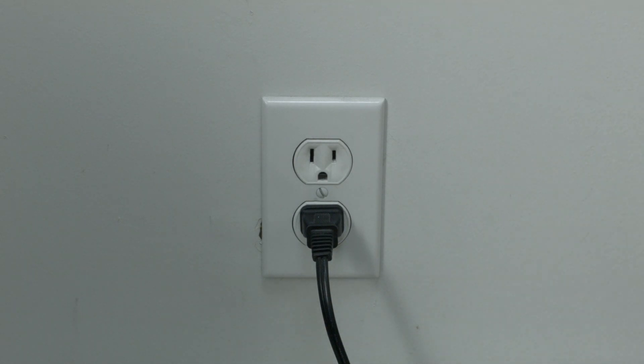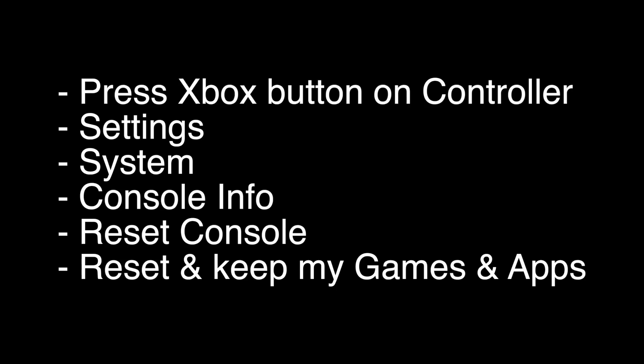When you're done with this reset, you'll still have your games and apps. To perform the reset, press the Xbox button on the controller, go to Settings, System, Console Info, Reset Console, and then Reset and Keep My Games and Apps.